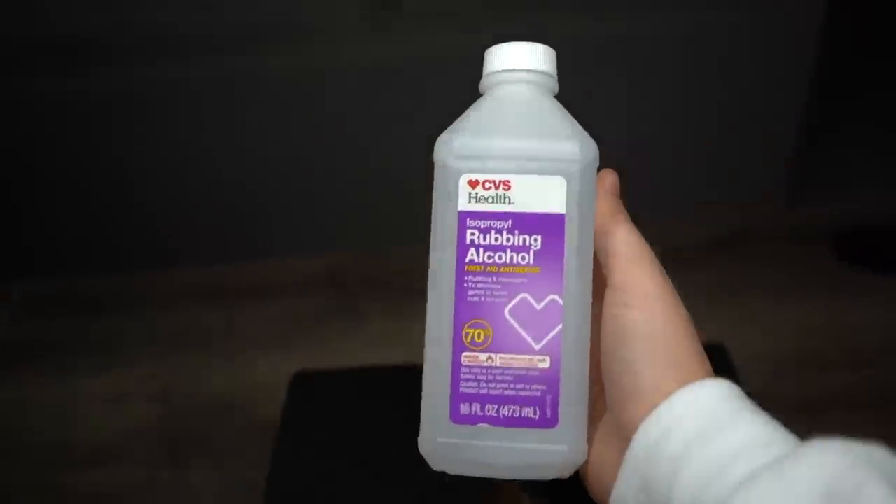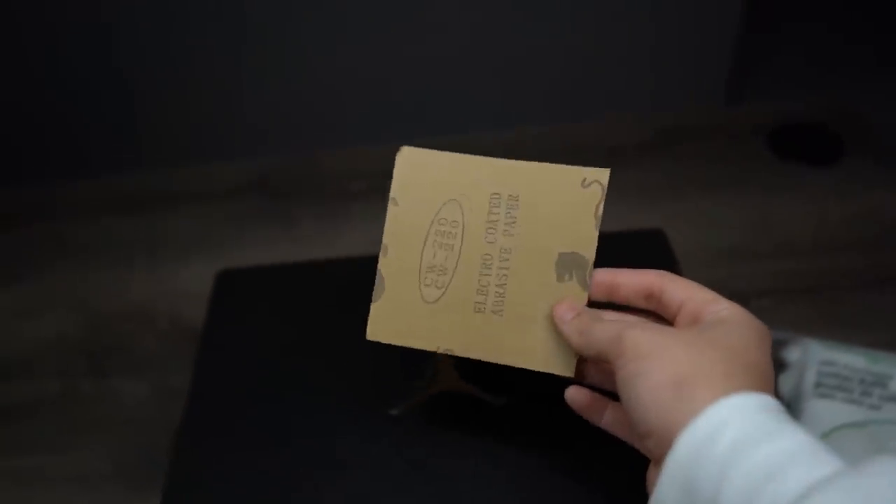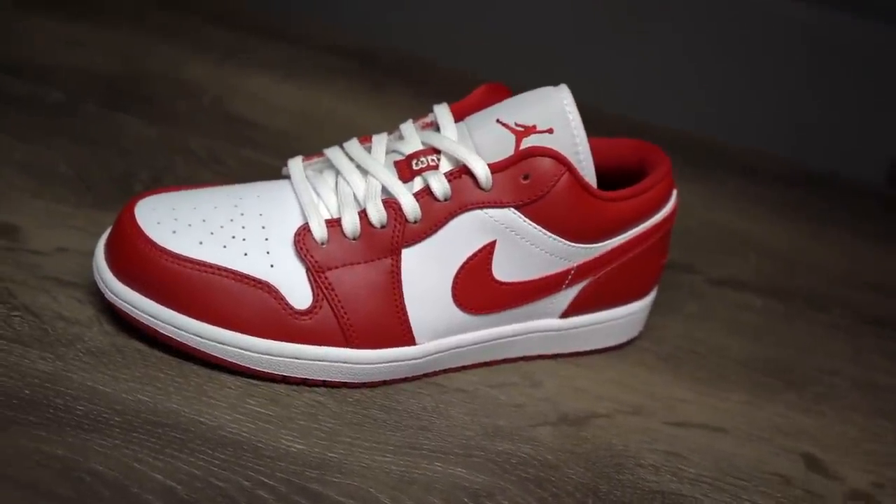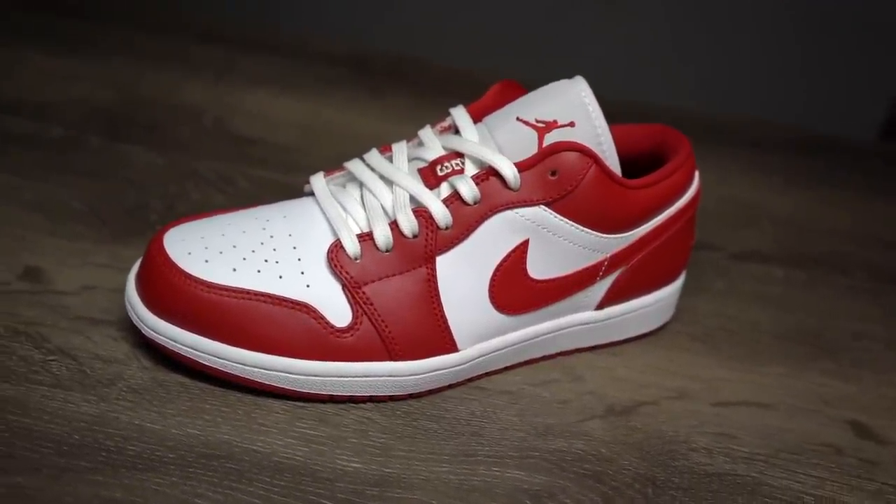What's up guys, let's turn this leather into suede. We're gonna need some cotton balls, rubbing alcohol, and 220-grit sandpaper. For this video I'm gonna be using a Jordan 1 Low.